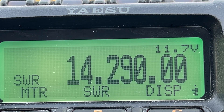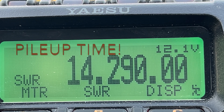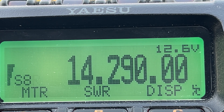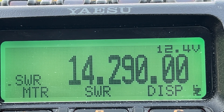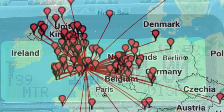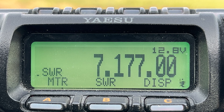Golf 5 Tango Mike, CQ Pota. QRZ, this is Golf 5 Tango Mike, Parks on the Air. G5TM calling CQ, Parks on the Air and listening.